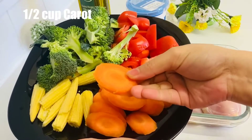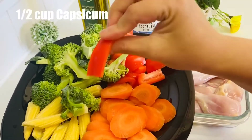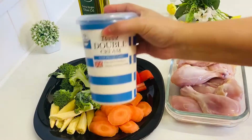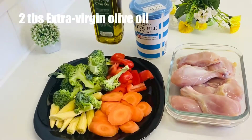The vegetables are: half-cup carrot, half-cup beans, half-cup broccoli, half-cup capsicum. We are also going to add 150g double cream and 2 tbsp extra virgin olive oil.